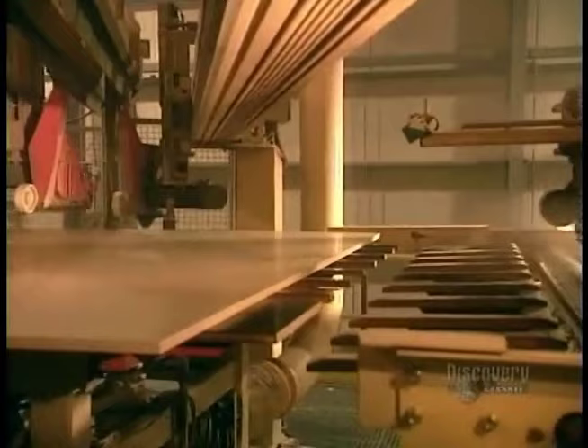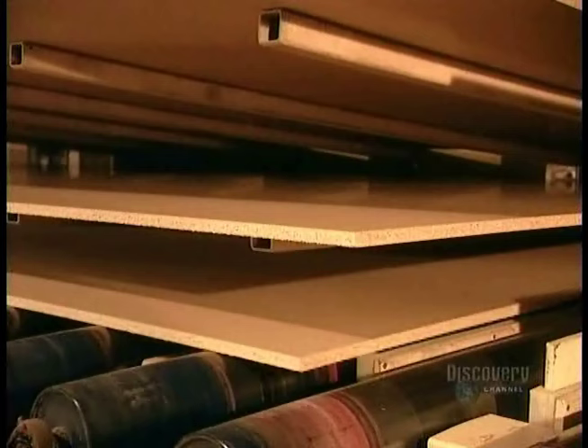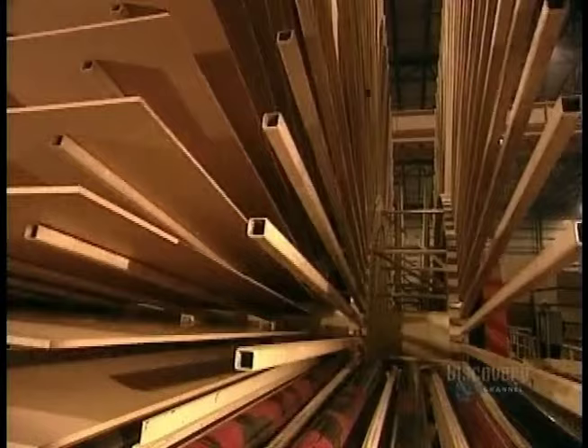Next, a saw cuts the continuous mat into large sheets called master boards. They're still hot from the hot press, so they're put aside to cool for about half an hour. Once the master boards are cool, they're sanded.